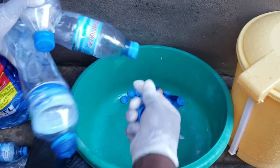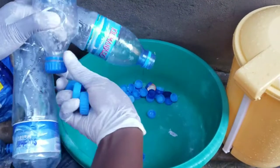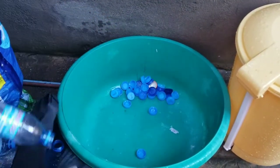Hi guys and welcome to our channel! In this video we're going to show you how to tie-dye using plastic bottle caps. First of all, we're gonna start by collecting the plastic bottle caps from plastic bottles.